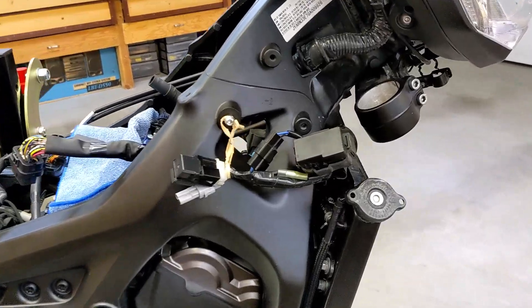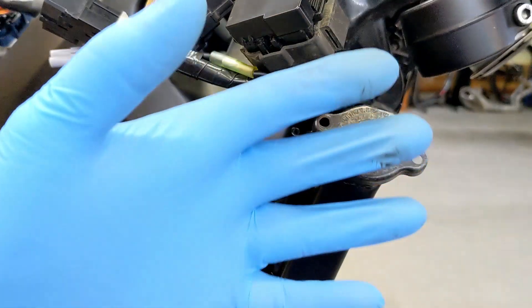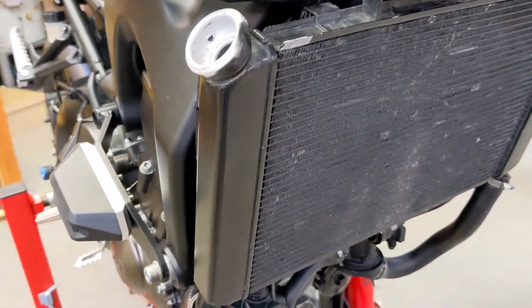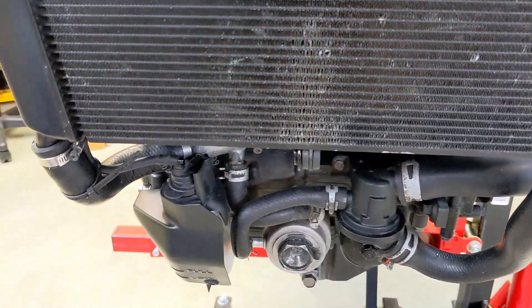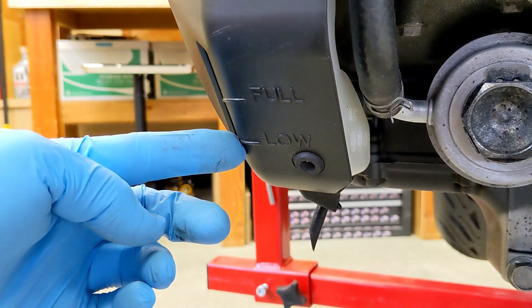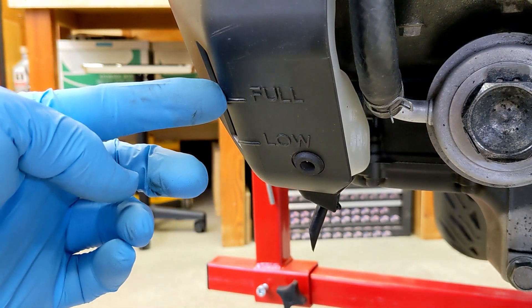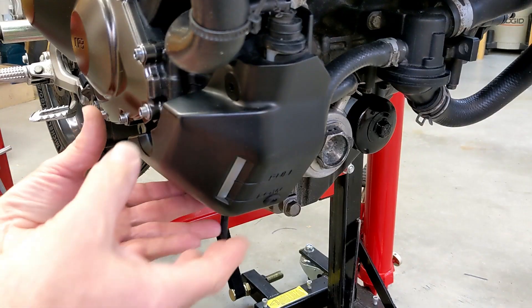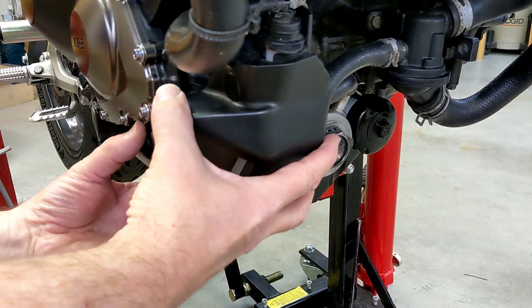We'll go over here and remove the radiator cap. I'm going to go ahead and use nitrile gloves so I don't get it on my hands. If you come down here to the coolant reservoir, you can see the minimum level B labeled 'low' and the maximum level A labeled 'full.' So we're going to fill it up to the full line.